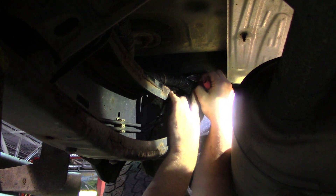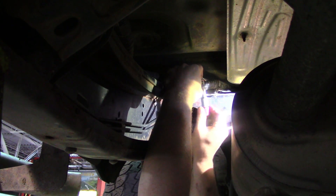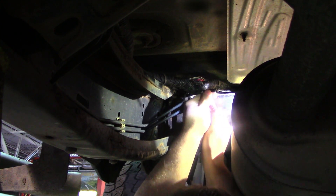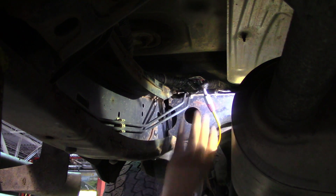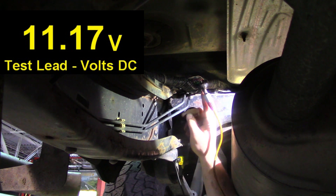We have this black and white wire twisted together, and usually twisted wires are for your speed sensor. I'm pretty sure this black wire is my power wire to that speed sensor. Here I have 11 volts, so my issue is after this point.